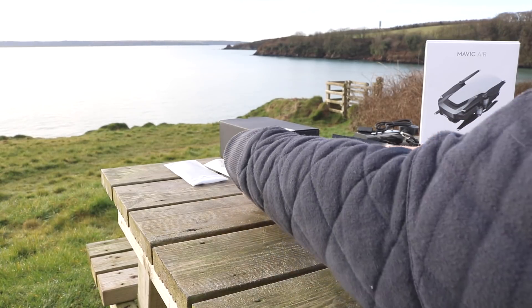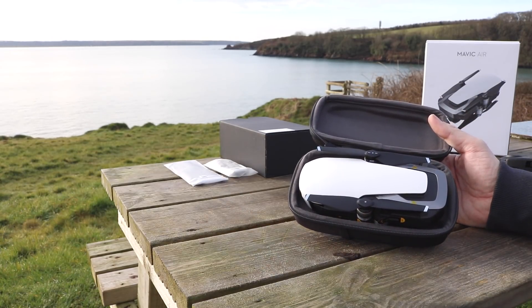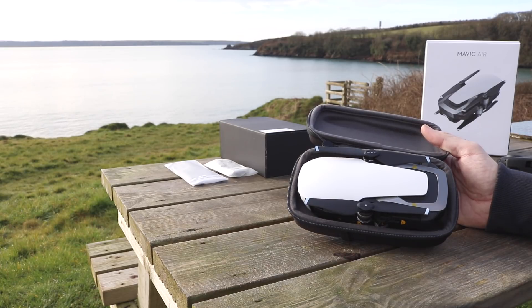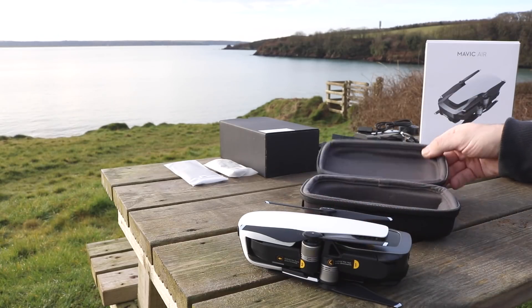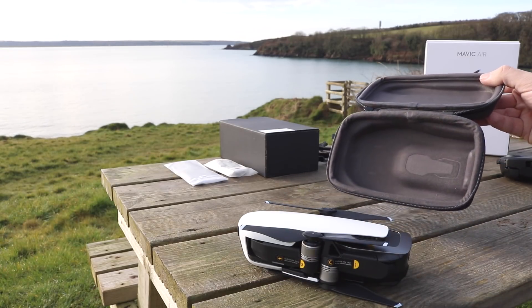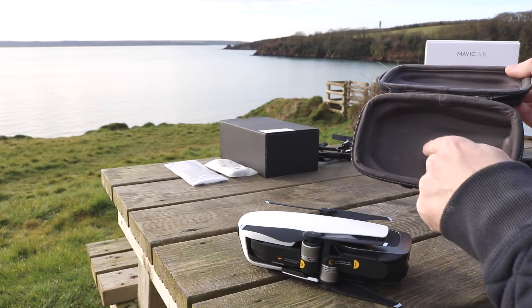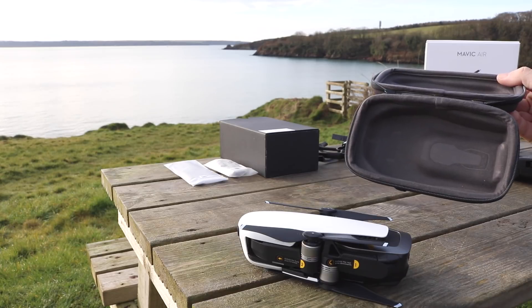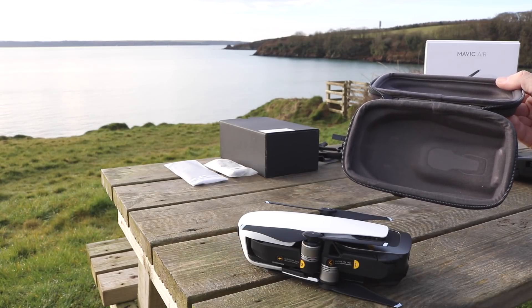When you open the zip case the first thing you'll find is the Mavic Air sitting inside folded up. The folding design is basically identical to what they did on the DJI Mavic Pro, however the aircraft itself is a lot smaller — approximately 50% of the size of the Mavic Pro. It uses standard propellers, not folding ones, however they are still quick release. In the bottom of the case there are indents showing you which way the aircraft fits in — it's important to fit it with the nose pointing forward so you don't put any pressure on and bend the antennas whilst in storage.